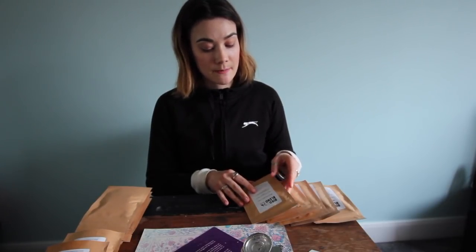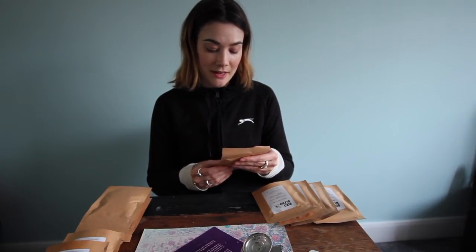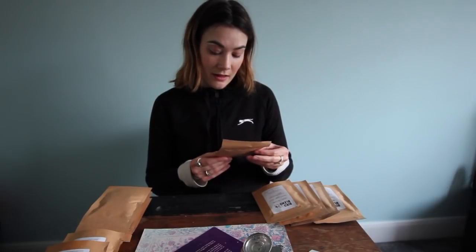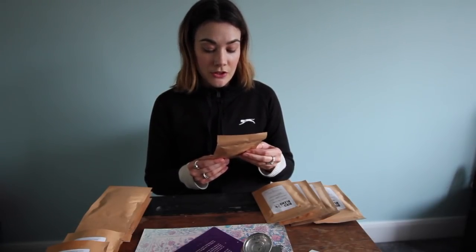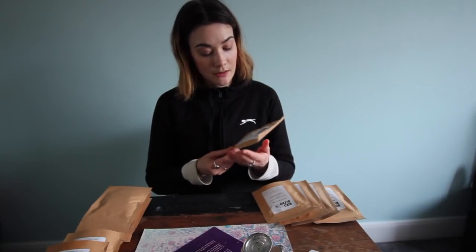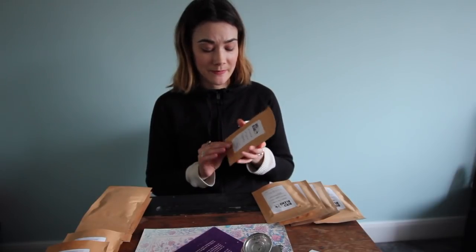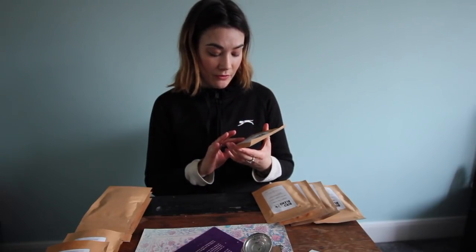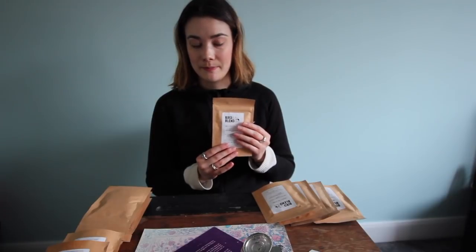Next is Milk Oolong Chai — vegan friendly again, luxuriously creamy and spiced. It has Taiwanese oolong, ginger, cinnamon, cardamom, cocoa shells, and chilli. That's perfect for winter. Brew for 3 minutes at 80 degrees water, not boiling. Drink without milk.